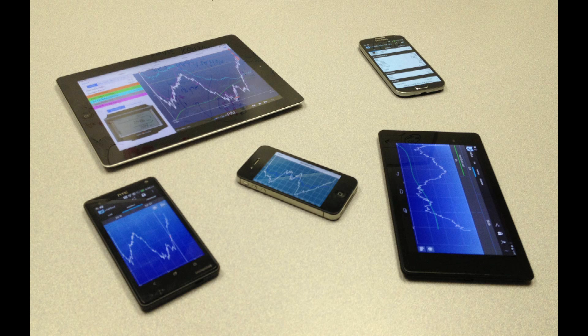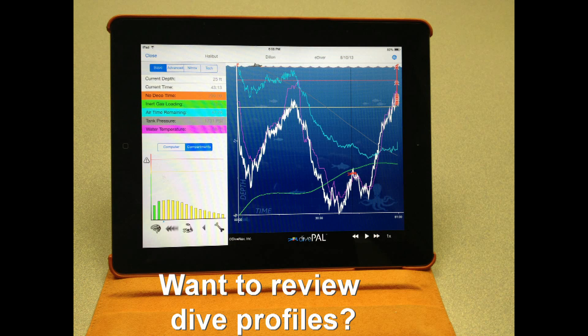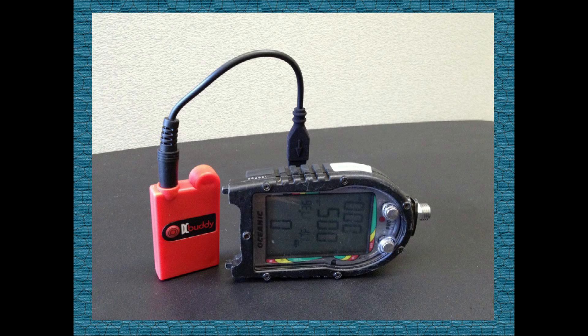Do you own a smartphone or a tablet? Would you like to use your smartphone or tablet to review the profile of your dives as soon as you complete them? Would you like to use your smartphone or tablet to log your dive memories and share them with your friends? If your answer is yes, then you can use a Dive Computer Buddy to retrieve logs directly from your ProPlus 2.